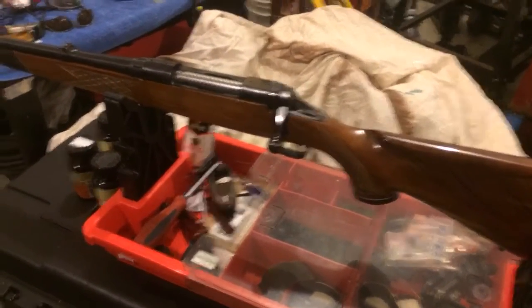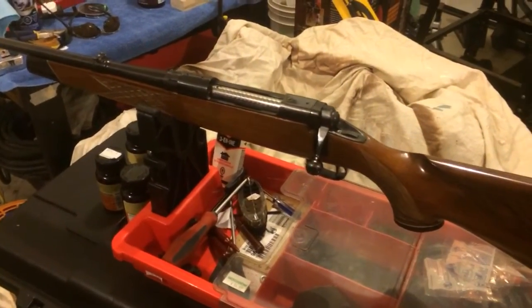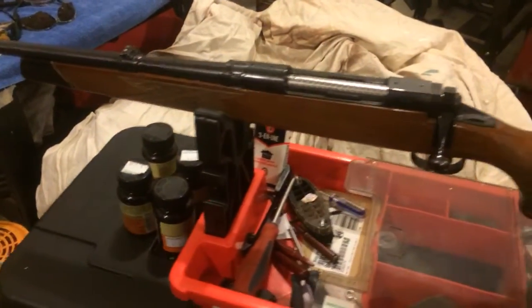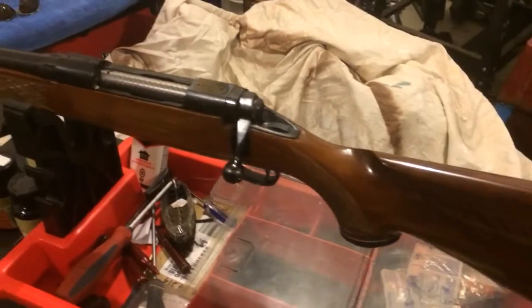Hi there! I have here an old Savage 110 left-hand 7mm Rem Mag. I really like this old gun. It's pretty neat, feels nice, shoots well, it's accurate.